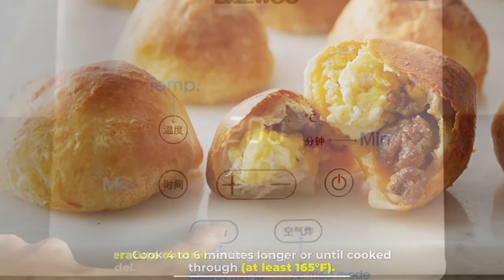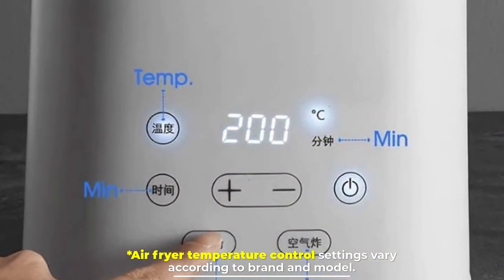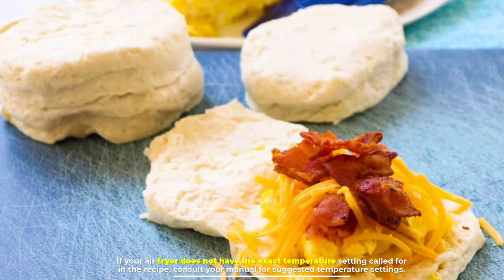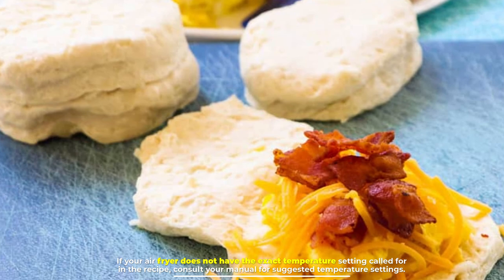Note: air fryer temperature control settings vary according to brand and model. If your air fryer does not have the exact temperature setting called for in the recipe, consult your manual for suggested temperature settings.